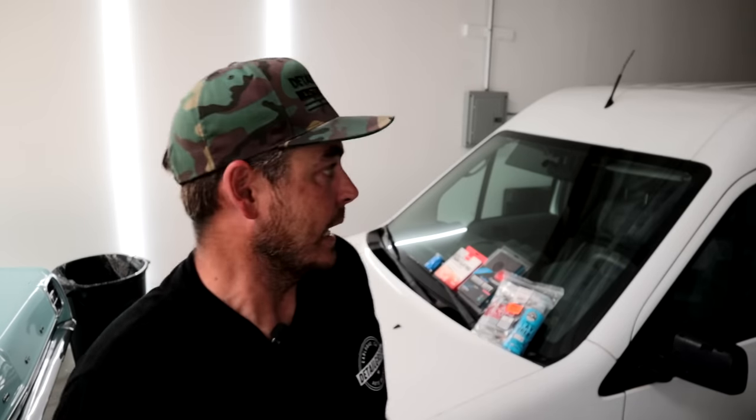I always polish anytime I clay a vehicle — I'm doing a polish then sealing it again. But if you're happy with the way the car looks, for the usual everyday driver, that's going to be totally fine. You do want to make sure that you're protecting it afterwards though, because clay can remove wax and all that good stuff. It doesn't necessarily remove ceramic coatings, but if you're using a heavy grade clay and compounding afterwards, that can remove your clear coat.